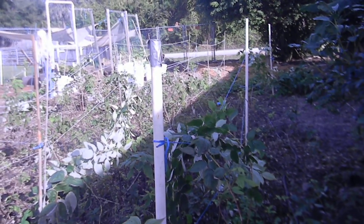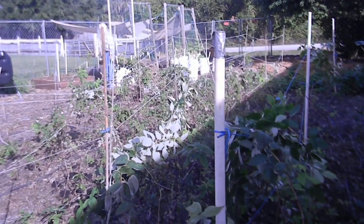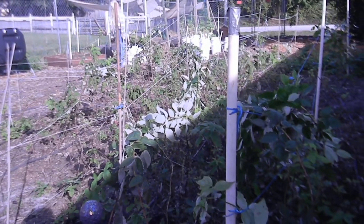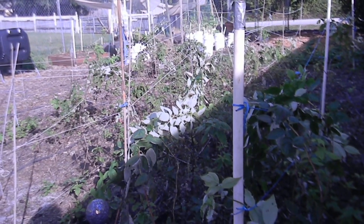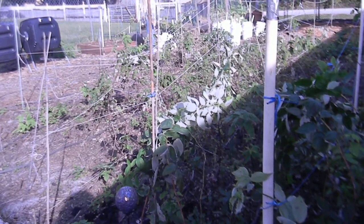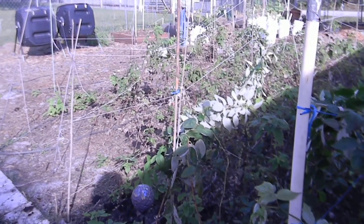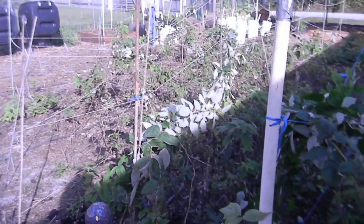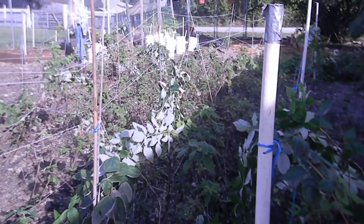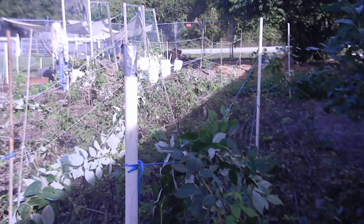I wanted to give an update on my raspberry patch and how well the bamboo sticks and string worked. It worked pretty good, but the problem was the bamboo really was not strong enough, so it really bowed and didn't hold the raspberries as well as I wanted. So I went with my next idea.